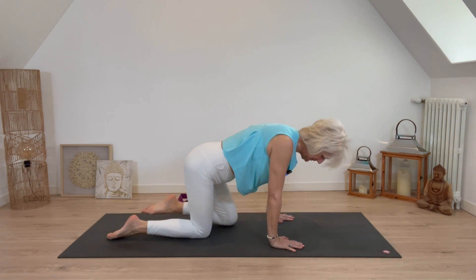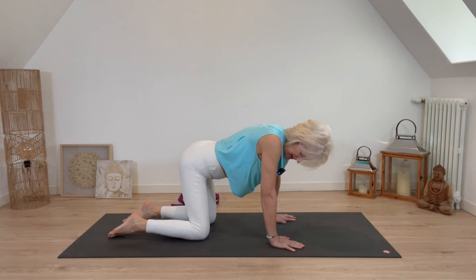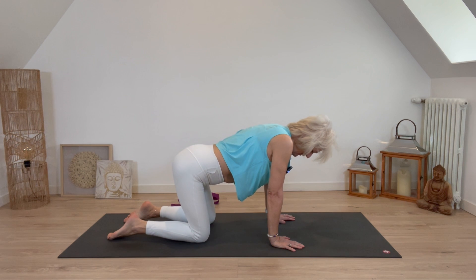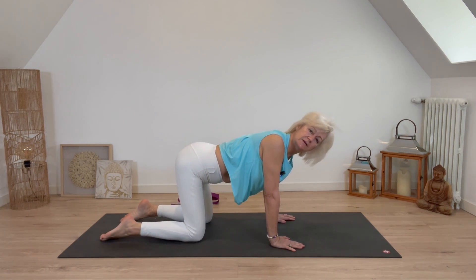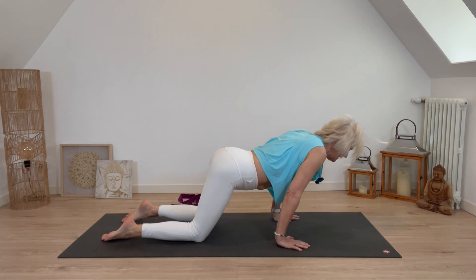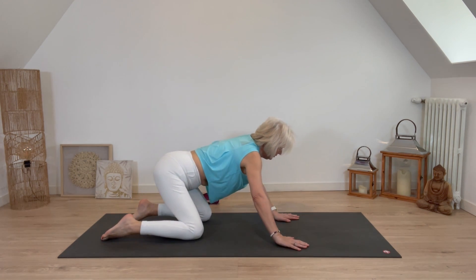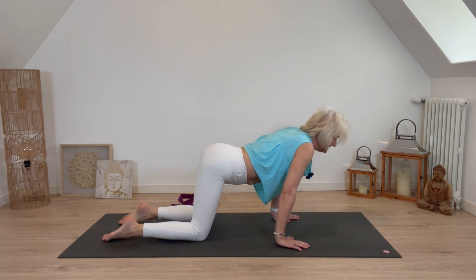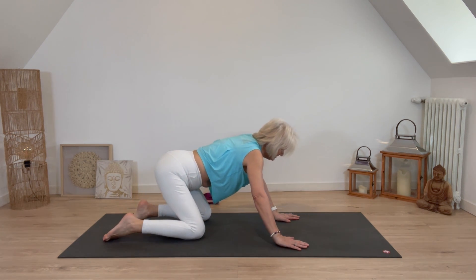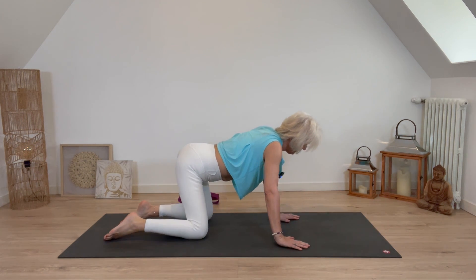Tabletop is where we're on our knees and hands — knees directly underneath the hips, shoulders directly above the hands. From here we're going to do some hip circles, moving clockwise first: a big exaggerated circle past the wrists, pushing back towards the heels and all the way around, really getting movement into that hip joint. It's a lovely way to wake up the hips. Two circles to the right, then in the opposite direction.